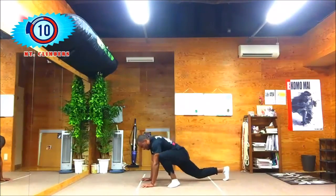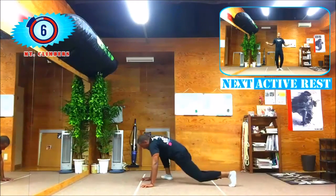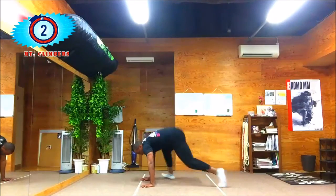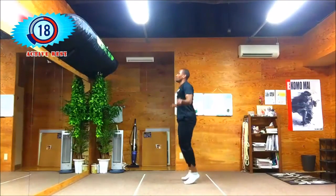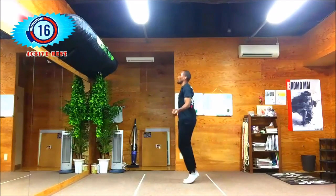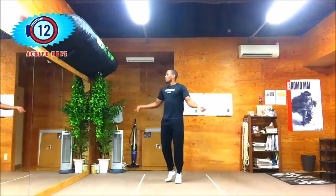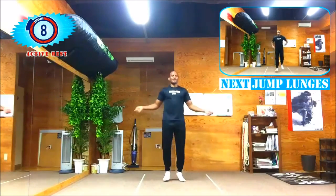Form is better than numbers, so always try to maintain your form. Keep it going. Active rest — nicely done, guys, nicely done. You're almost there. Ten more seconds and then jump lunges.